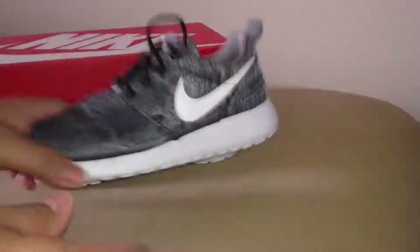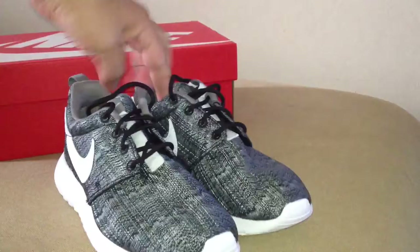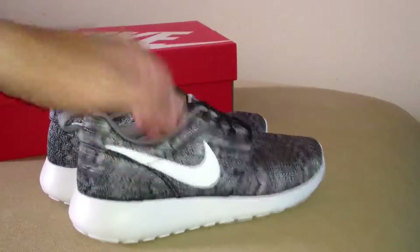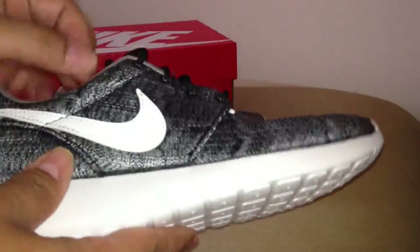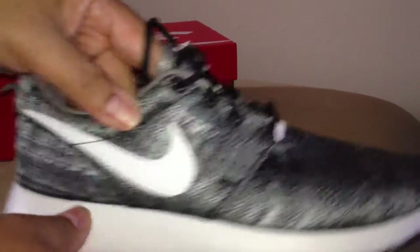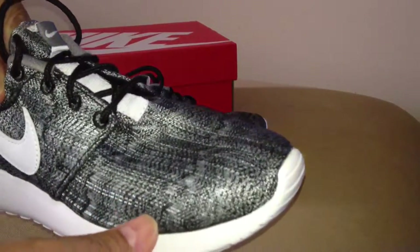Inside, Nike logo. Pretty soft and cushiony inside. These are brand new, dead stock. Comfortable, lightweight running shoe. The regular colorways were $59 and this was like a premium with the print for $65.